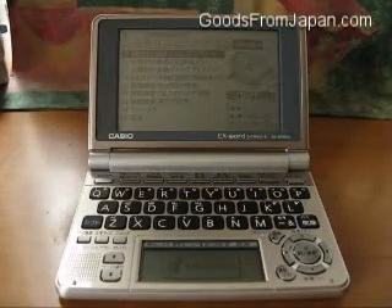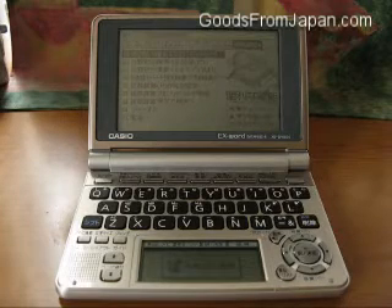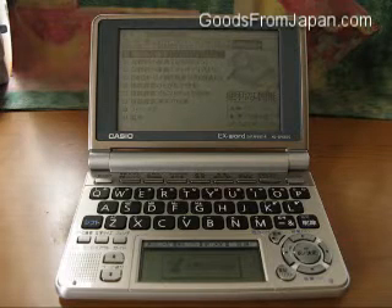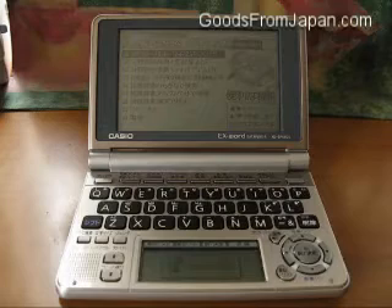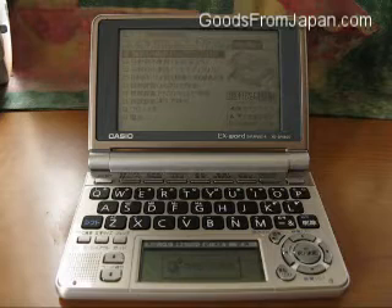Arguably, I should have shown this to you at the very beginning. This is the menu button, and this reveals everything that the device is capable of. It gives you access to all its contents. There are tabs along the top, and lists under those tabs of the various things.